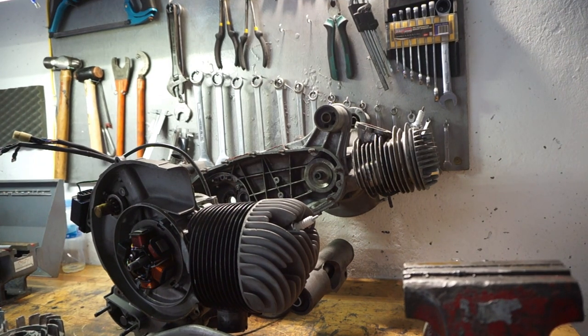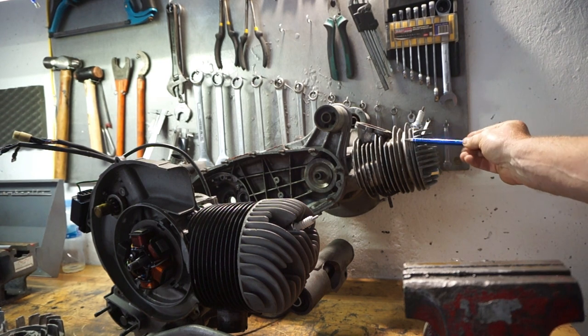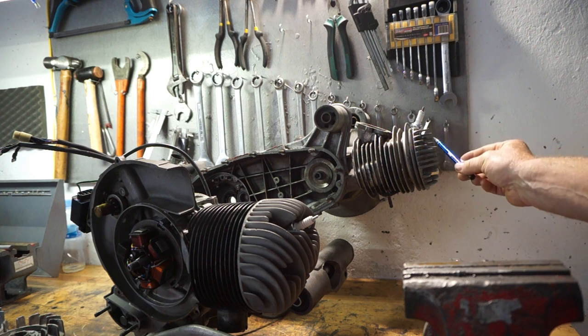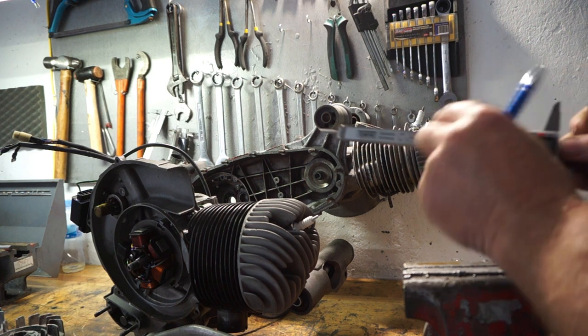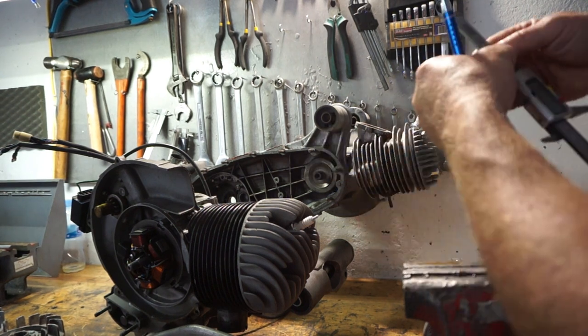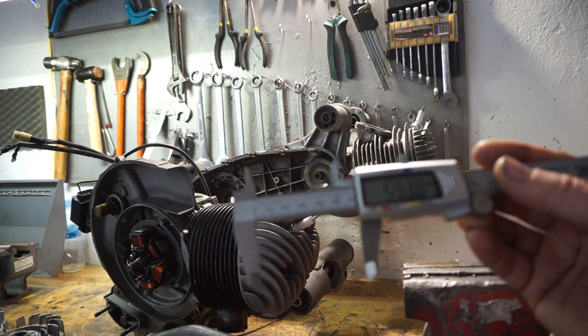First of all we're just gonna make a cylinder comparison - Vespa P200E versus Lambretta TS1 barrel. This is your standard head on a Lambretta. You can see the size and volume comparison of this compared with the cylinder head on the Vespa. Let's get a measuring tool and have a look at how long the fins are. They're quite exaggerated. That's the length of the fin on your Vespa - 60 millimetres.